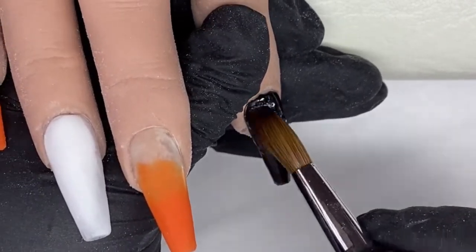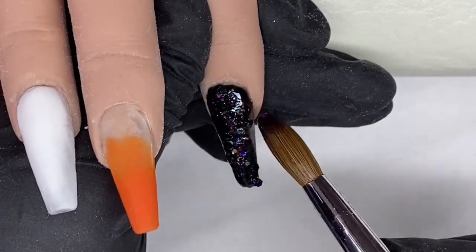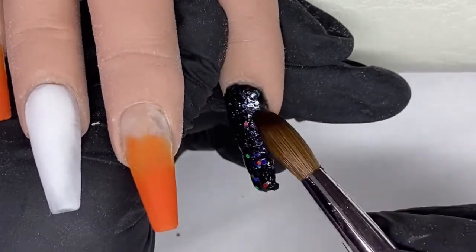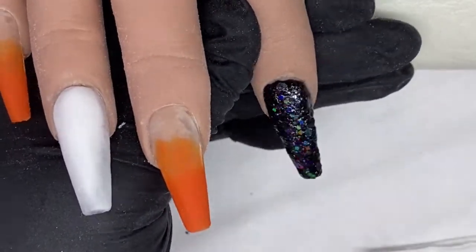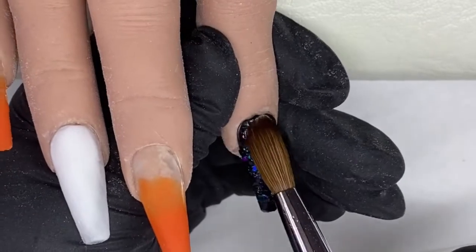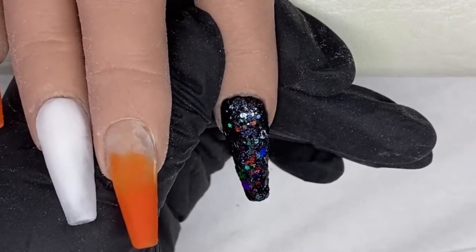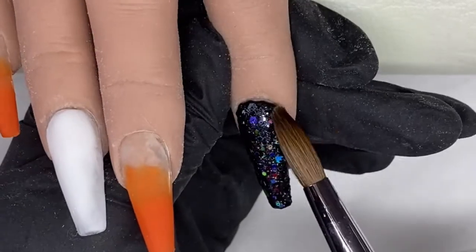While the nail is wet, I pick up just my loose glitter — no acrylic — and I put the glitter on top of that wet acrylic. This saves on bulking out your nail. Make sure you pat and press it down so it's flat to the nail bed, which also helps to keep the nail from bulking out.